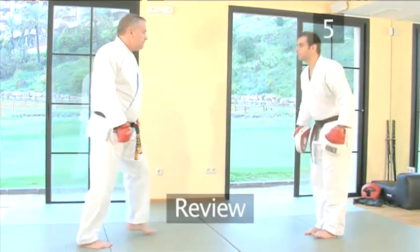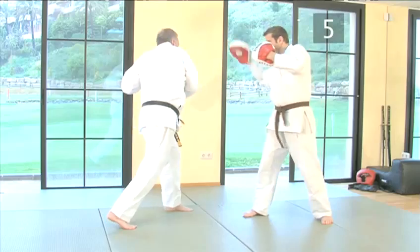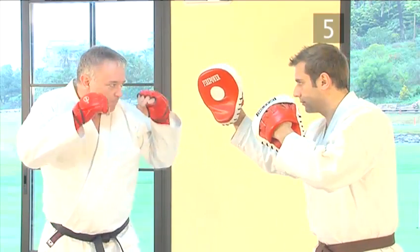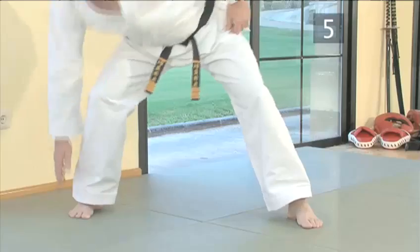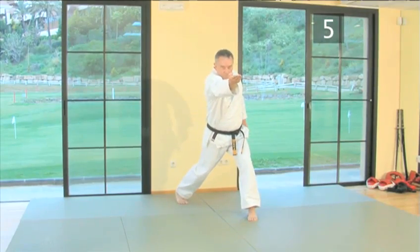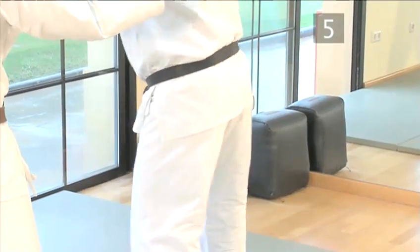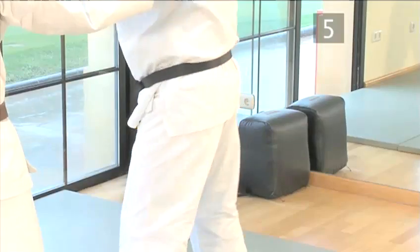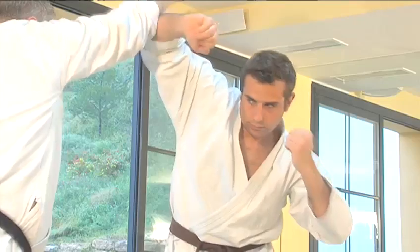Step five: review. Let's see the whole punch again from start to finish. And remember, the perfect hook is a combination of a strong fist, a focusing of your energy, a solid stance, good hip rotation, and breath control. Now check out VideoJug's other guides to martial arts techniques elsewhere on the site.